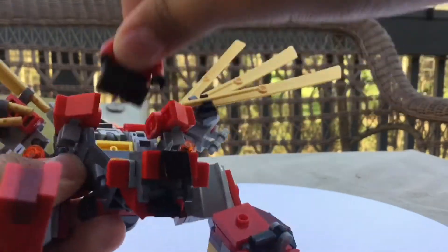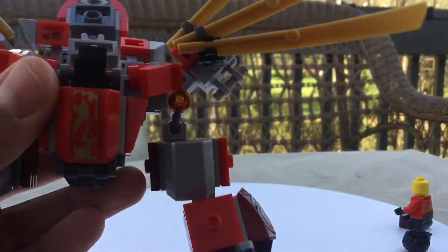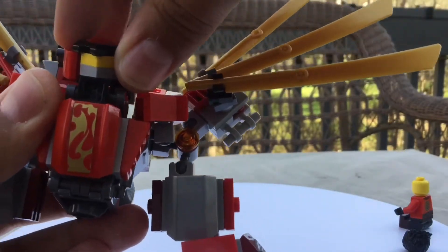The hair came off, of course. So then you just close it back. The sword came out of the hand too, so just put it back like that.